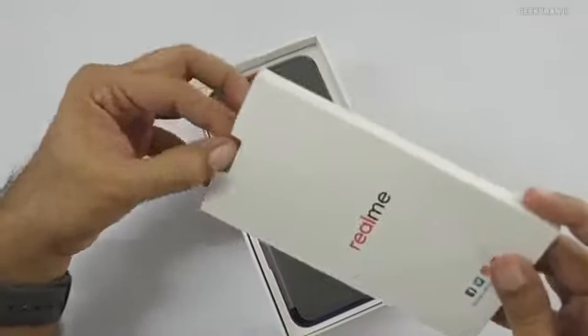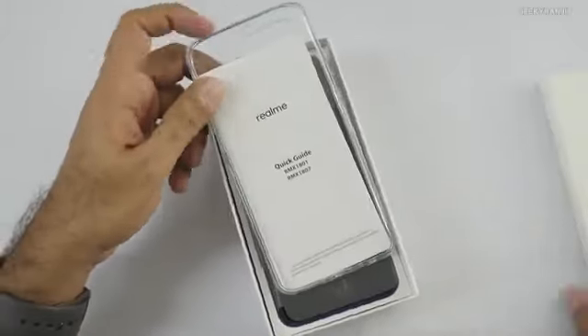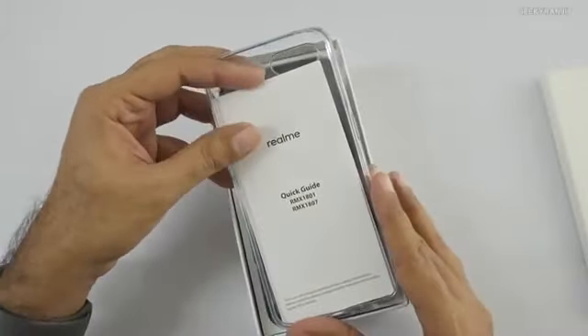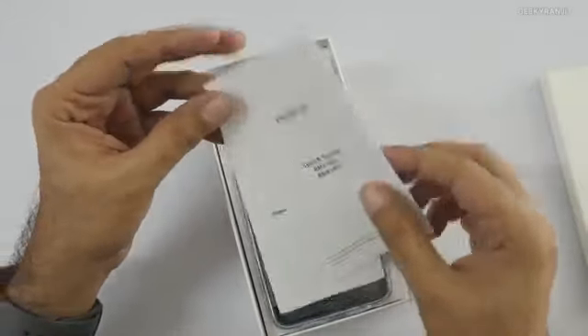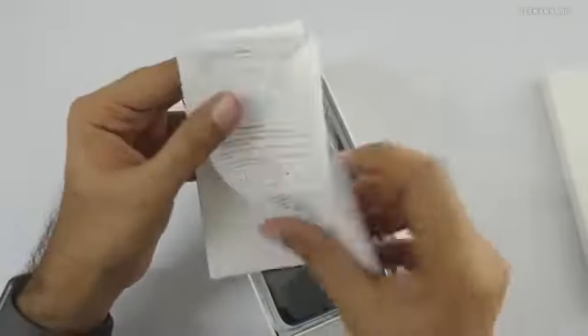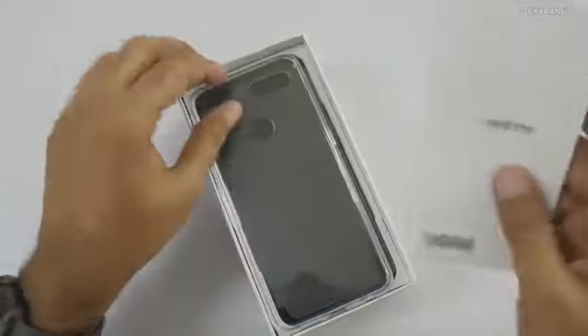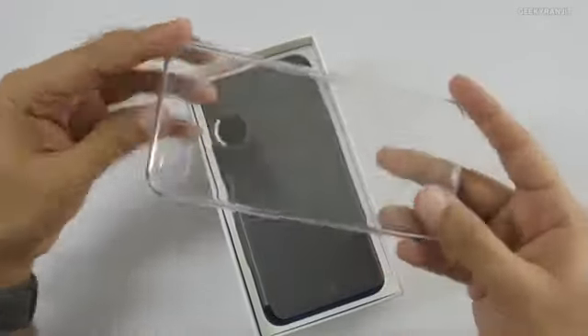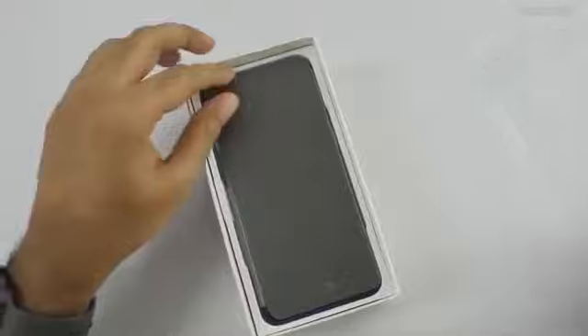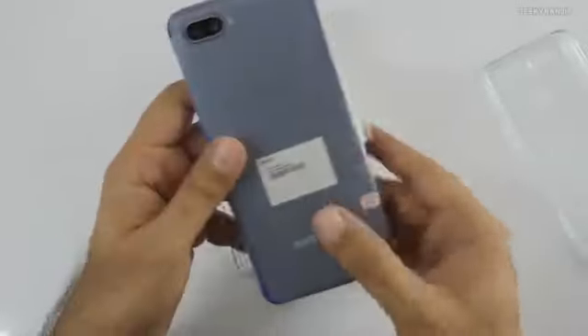It says Realme on the box. The base 4GB variant will have 64GB of internal storage, while the 8GB version will have 128GB. Inside the box we get some product guide paperwork and basic info, and we also get a TPU case.